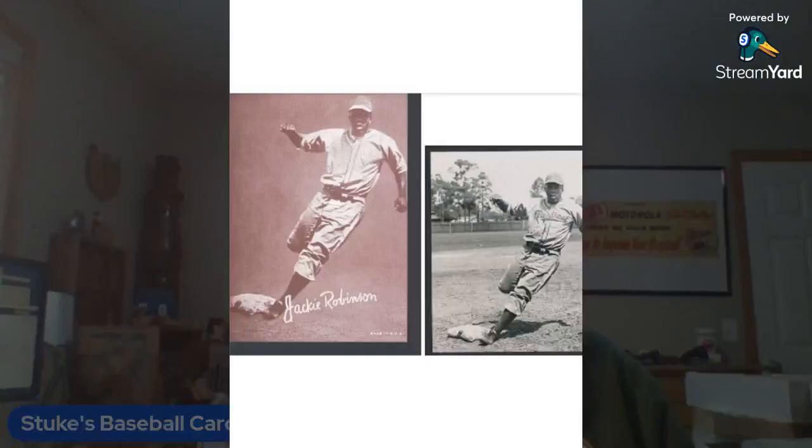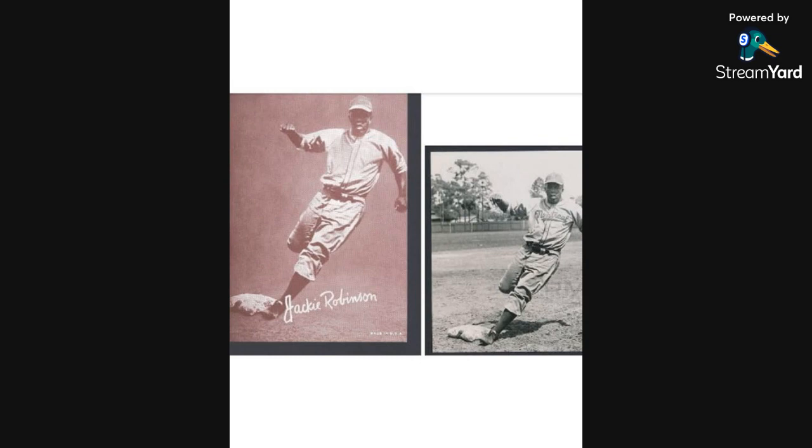It clearly shows that this card came from a picture of Jackie in a Montreal Royals uniform, his last minor league team, and that the Montreal logo and name are airbrushed off this card. You can see Montreal clearly across the chest of Jackie there and the logo on the hat, which are airbrushed off on the exhibit card.